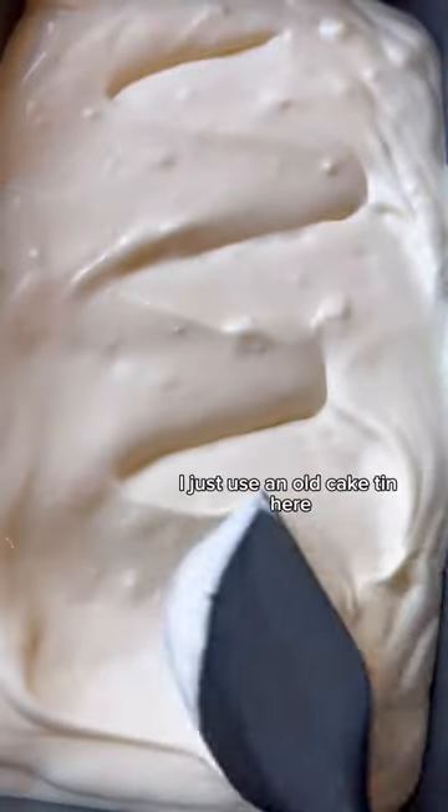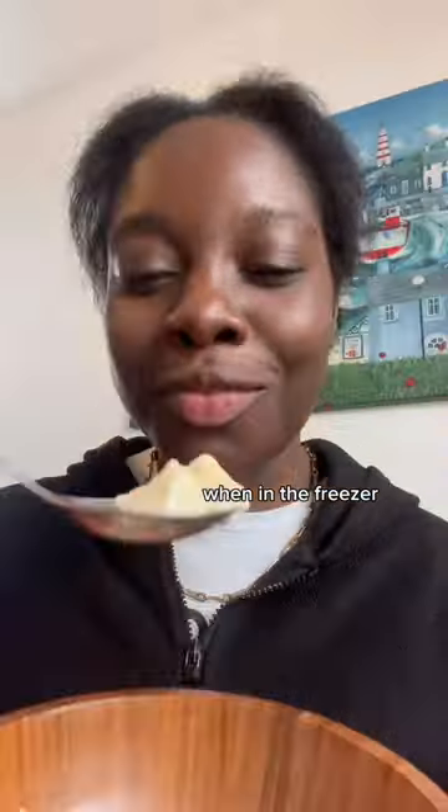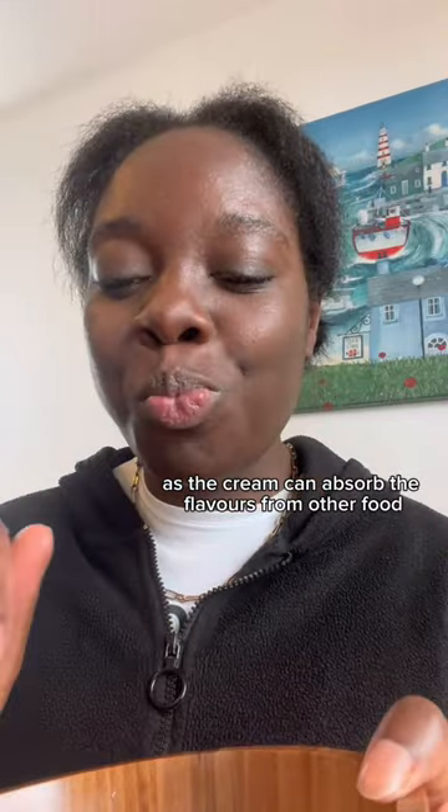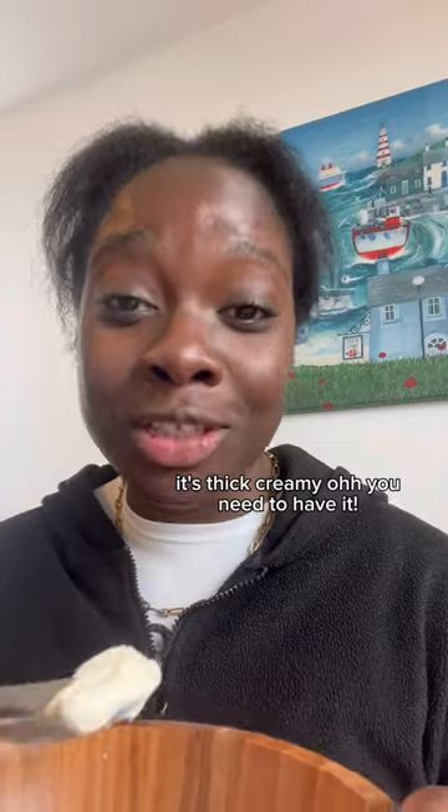Add the mixture to a freezable container — I just use an old cake tin here — and pop it in your freezer overnight. As a tip, cover your container with cling film when in the freezer, as cream can absorb the flavors from other food. It's thick, creamy — you need to have it.